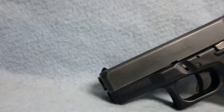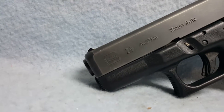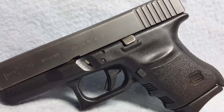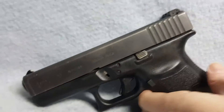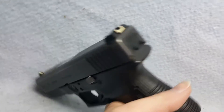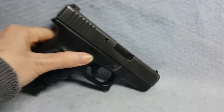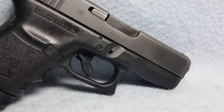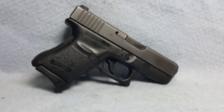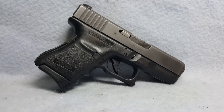Up for auction, a Glock model 29. She is a 10 millimeter caliber pistol. Does have some bluing wear from being carried and from use. Bore rifling are good. Again, this is a Glock 10 millimeter model 29 up for auction.